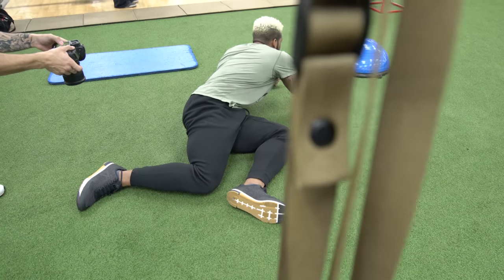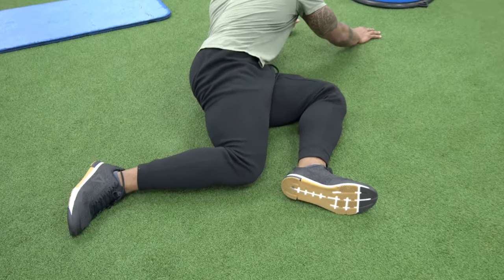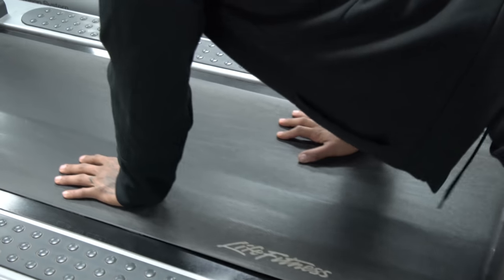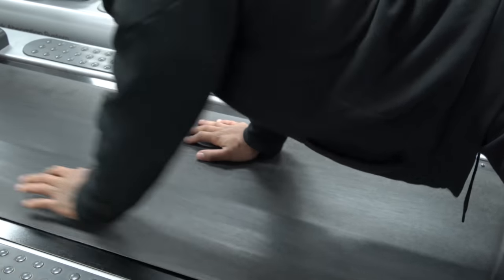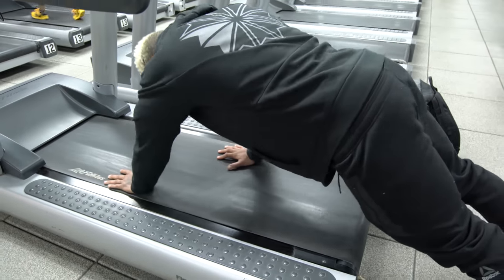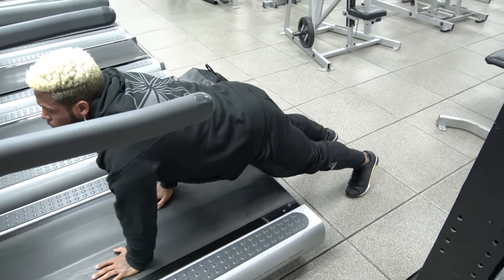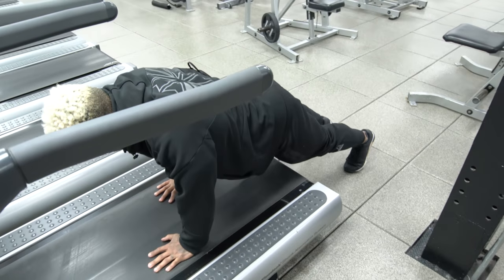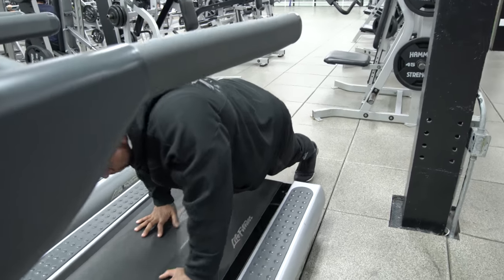Hip mobility and hip flexors are important — you need to take care of your hips. With the 225 test, you're engaging yourself over a prolonged period, so you need loose hips because they will tighten up. The last thing you want during an NFL combine test is hip pain — that's an automatic flag that you're not in shape to be part of a team.